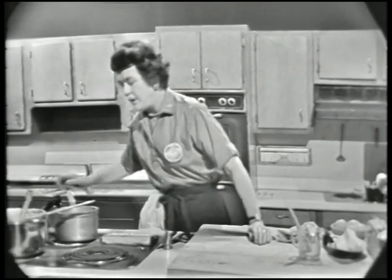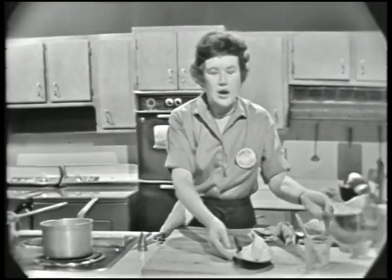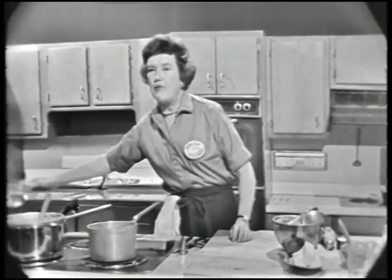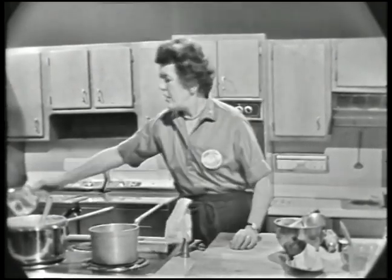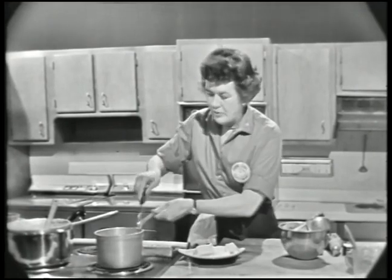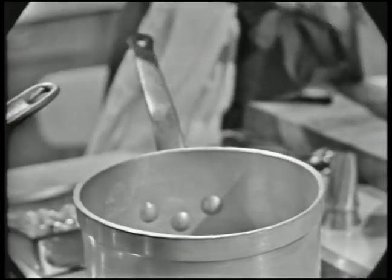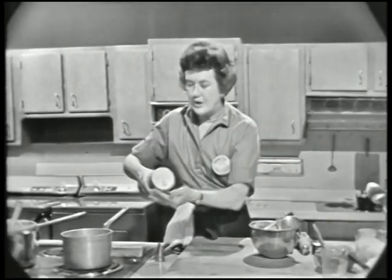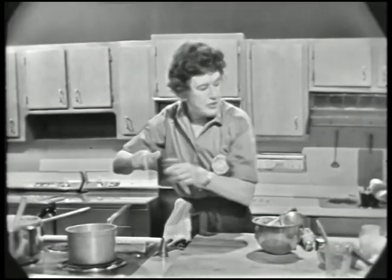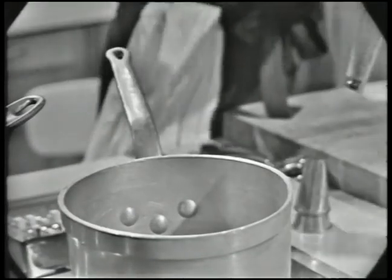Now, to make it — whenever you're going to make a pastry like this, be sure that you get all your things together. We're going to have butter, flour, and eggs, so get them all out and you can get to it very quickly. We're going to have one cup of water, and in that we're going to put six tablespoons of butter. If the butter is hard, it's a good idea to cut it up so it'll melt quickly. Then it's going to have a teaspoon of salt, some pepper — two or three good grinds — and a little bit of nutmeg. While it comes up to the boil, we will get our flour ready.